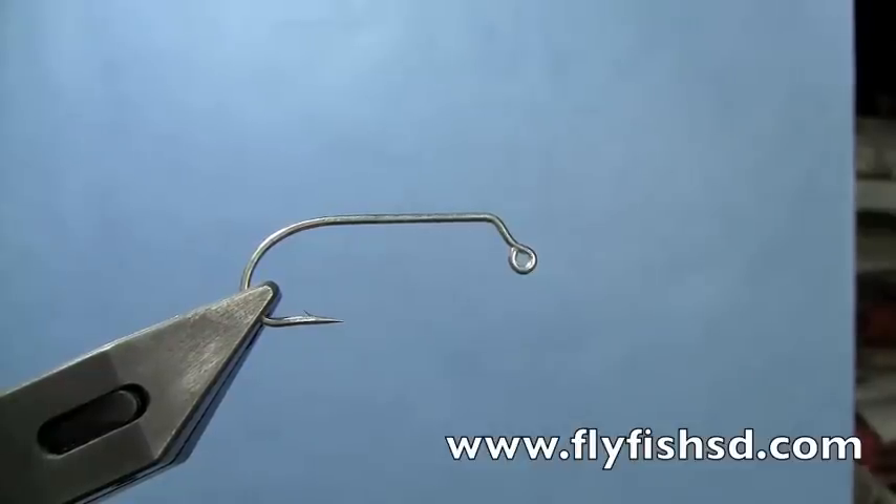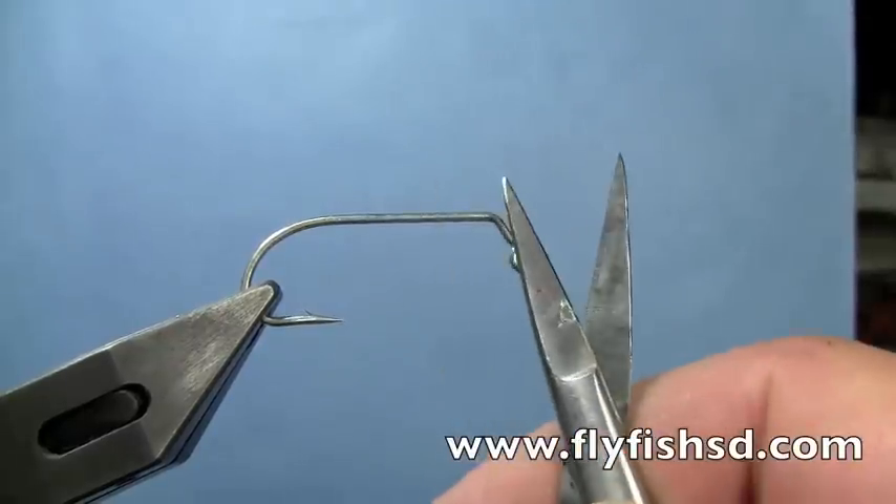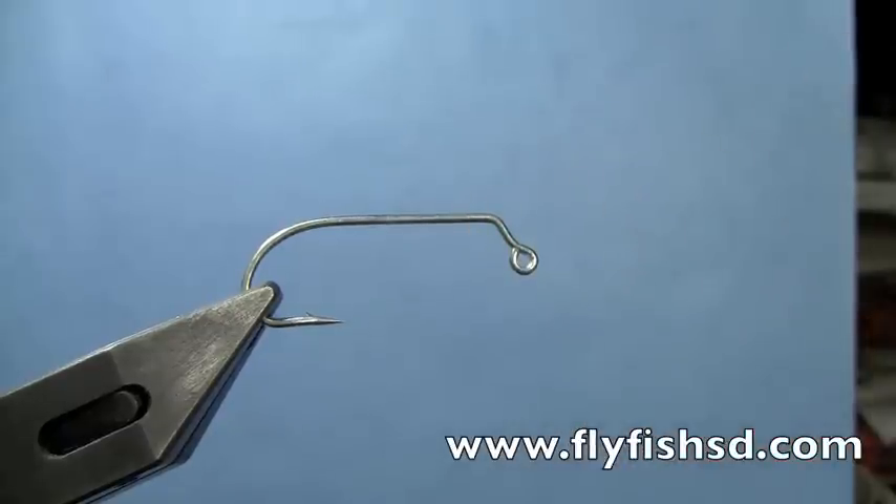This is a fly I've been fishing a bit recently. It's a version of a clouser minnow that we've been using for both white bass and smallmouth bass on the Missouri River. It would also work great as a streamer for big browns or largemouth bass — pretty much anything that wants to eat a big minnow or bait fish. This is a good go-to pattern. I've got a 60 degree jig hook in the vise.